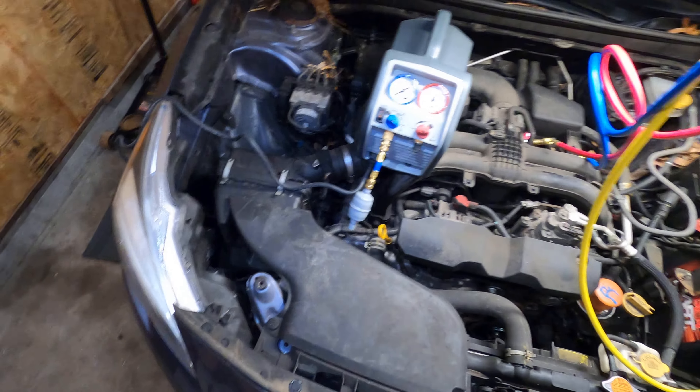After using the Robinair refrigerant recovery machine, it was very simple to use — my first time using one. Very quiet, didn't get hot. The cooling fan worked great. It ran like a champ. Highly recommend.